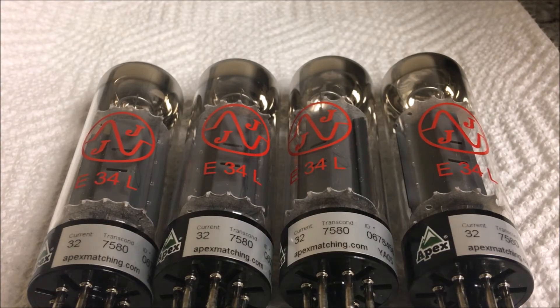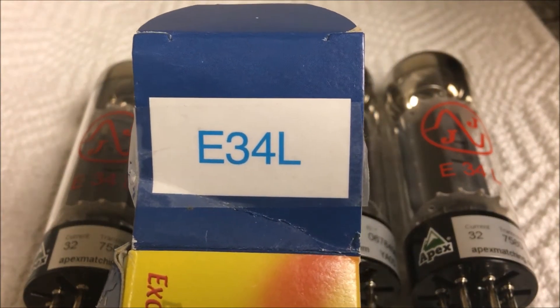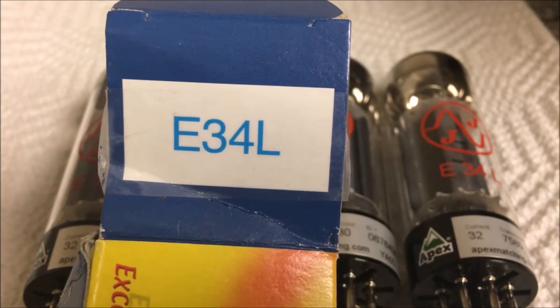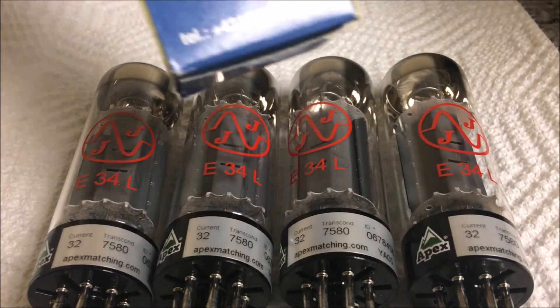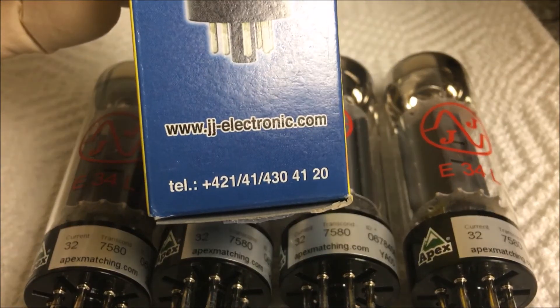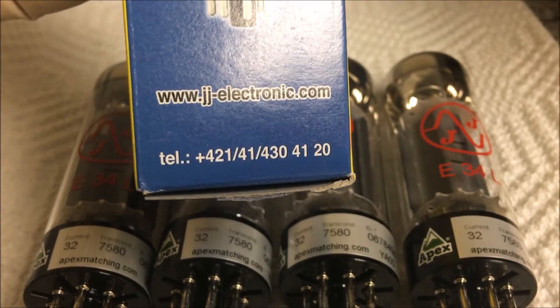Here are my new power tubes. I went with the EL34s, or E34L — whatever you want to call it. You can get them at jjelectronic.com. I actually ordered mine on Amazon.